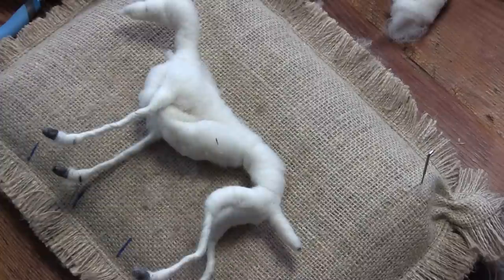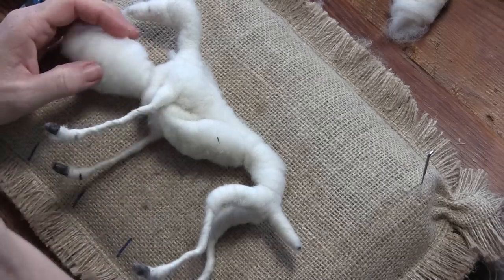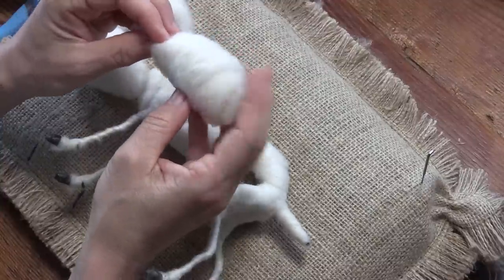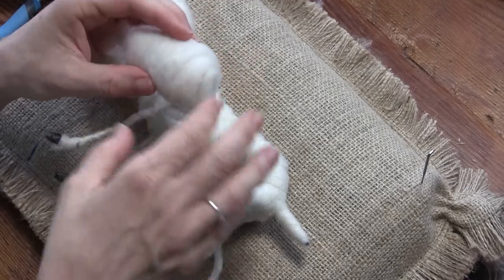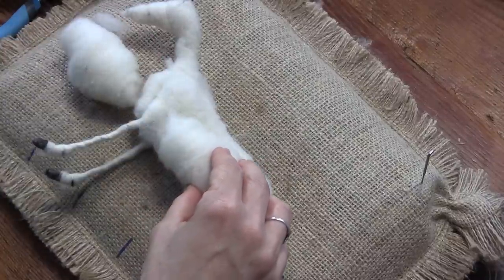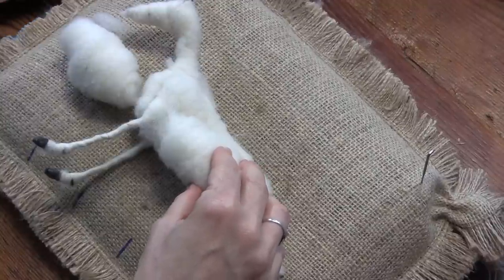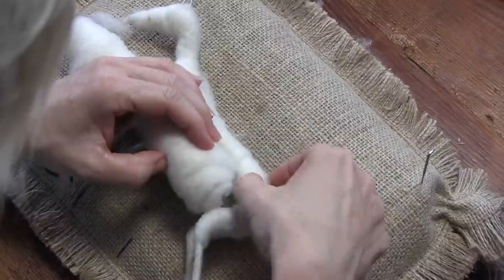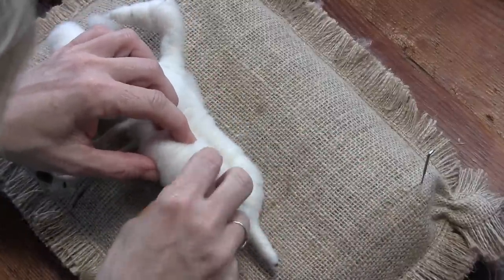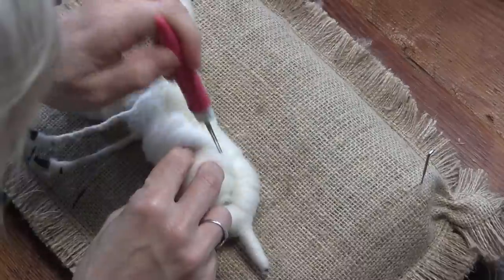Now we want to put on our goat bellies — it's a good idea to look at a picture of a goat. When you make a shape on the Zoli tool and pull it off, one end is more fat and the other is more tapered. You want the fat end to go back and the tapered end to come forward. Their bellies have a cute little hang to them and you want to see the hip bone — really hang this down here, barely getting attached to the wrapped spine.